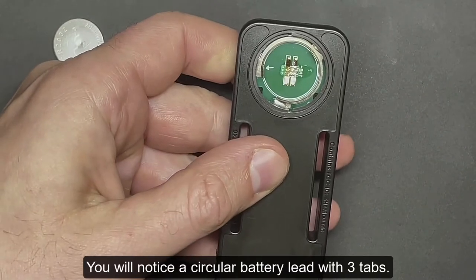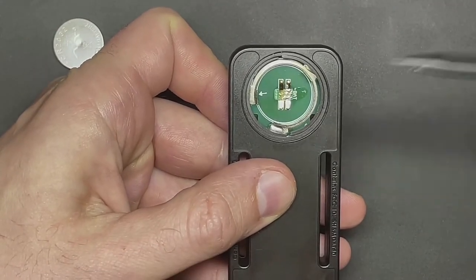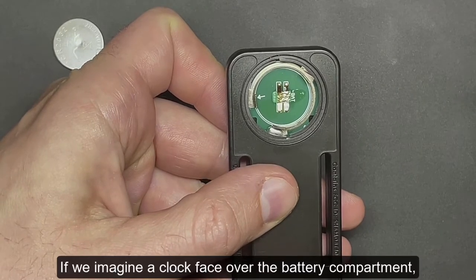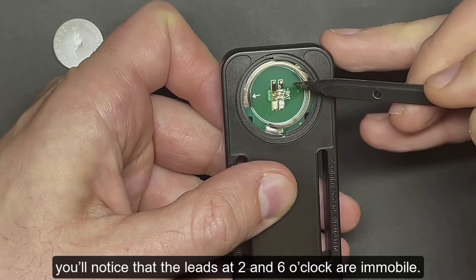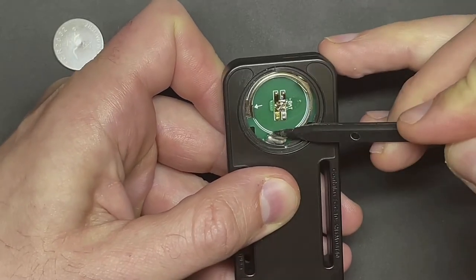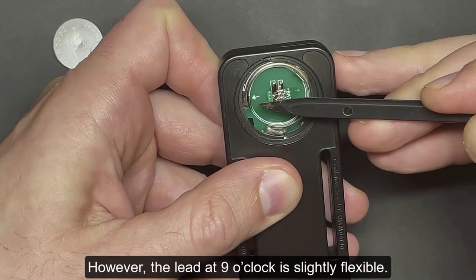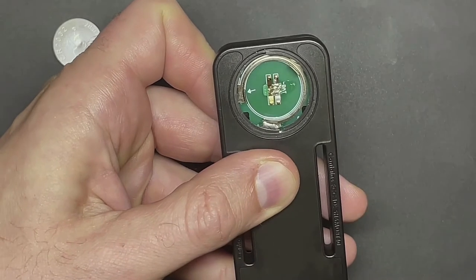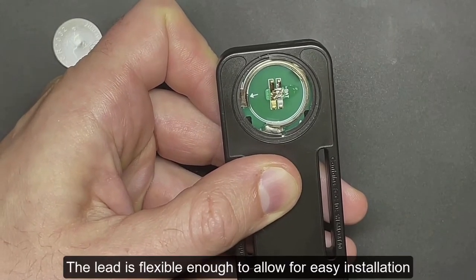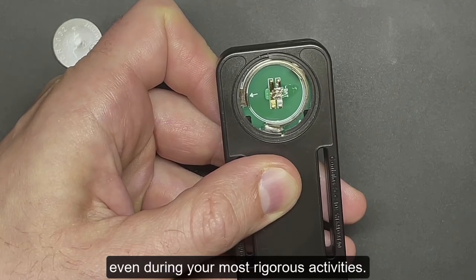You'll notice a circular battery lead with three tabs. If we imagine a clock face over the battery compartment, you'll notice that the leads at 2 and 6 o'clock are immobile. However, the lead at 9 o'clock is slightly flexible — flexible enough to allow for easy installation of the battery, but strong enough to keep the battery in even during your most rigorous activities.